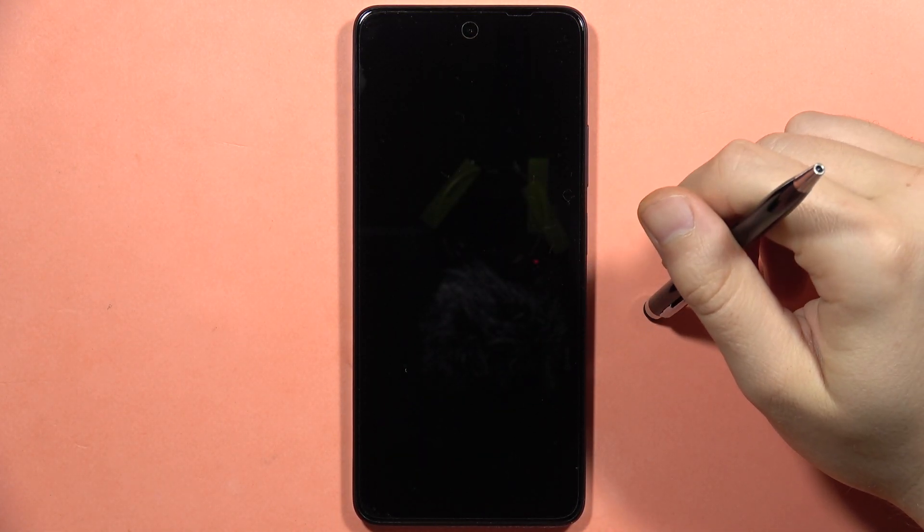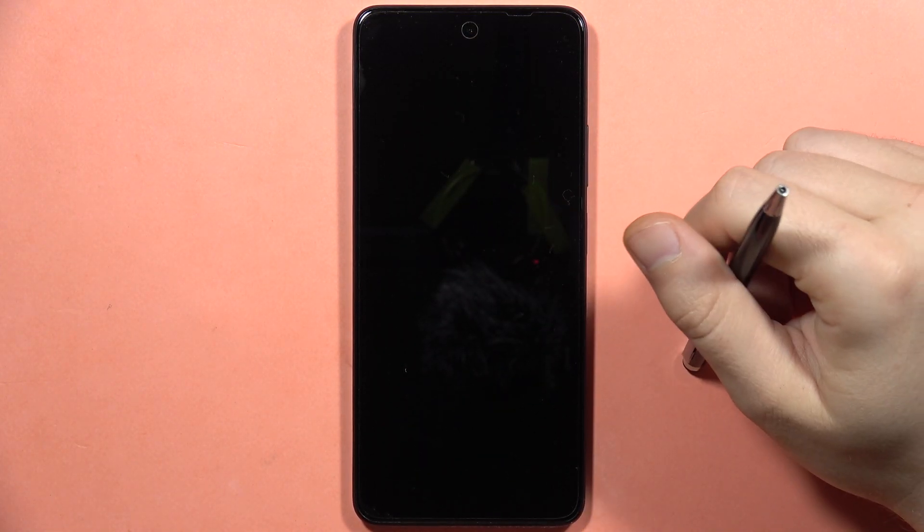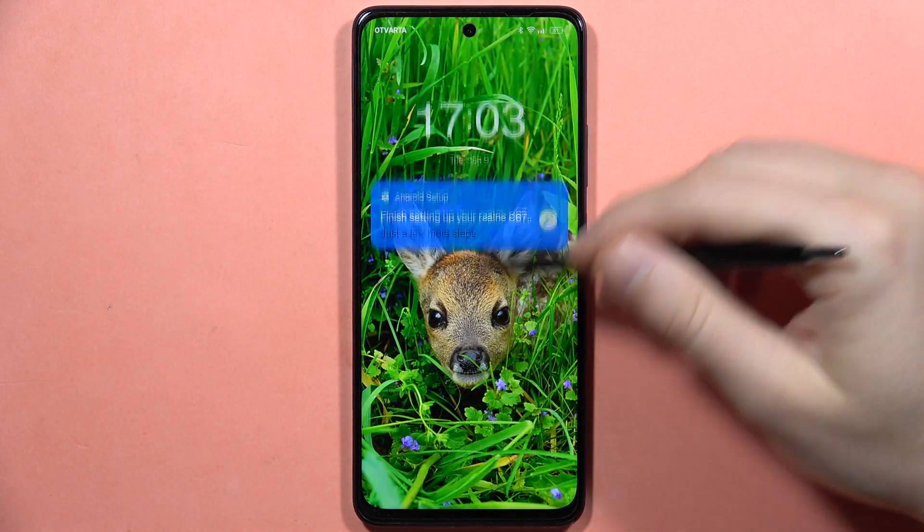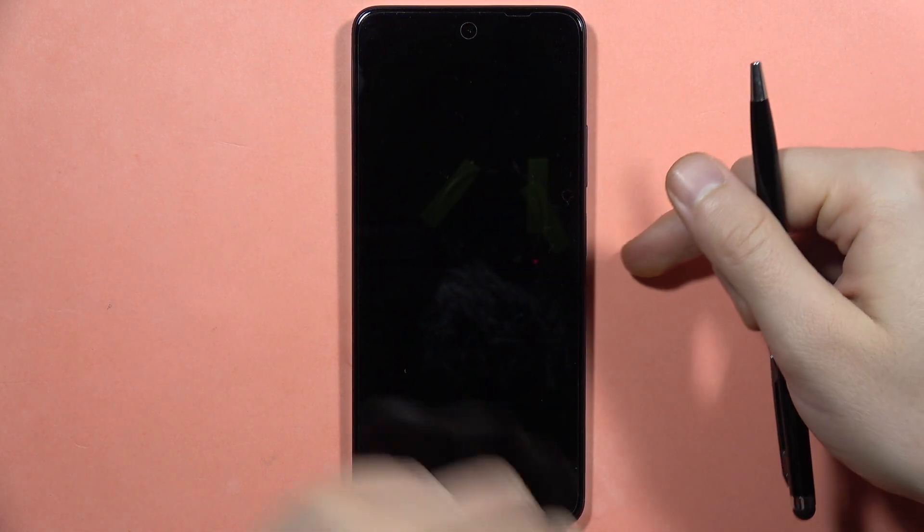When you quickly double tap on your lock screen you can lock your screen. If you want to unlock with this gesture, unfortunately it doesn't work, so you will have to use the side power button. That's how it looks right now.